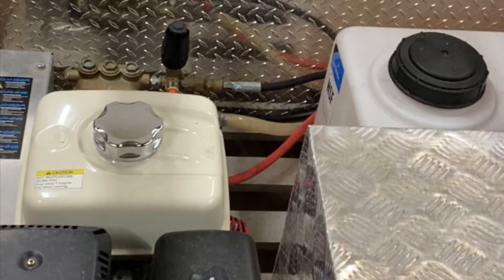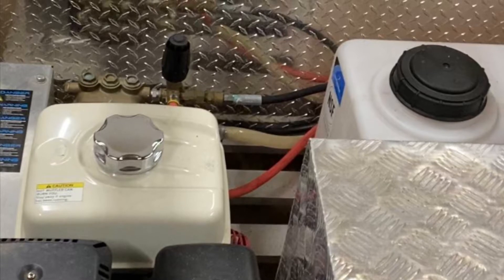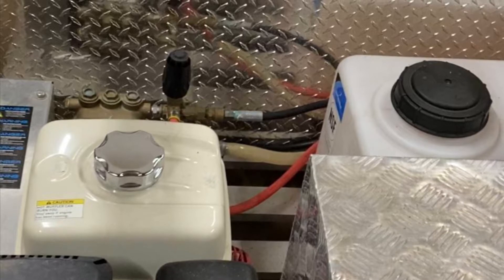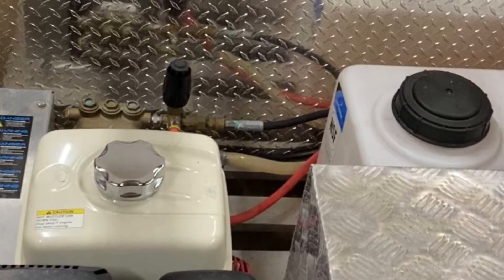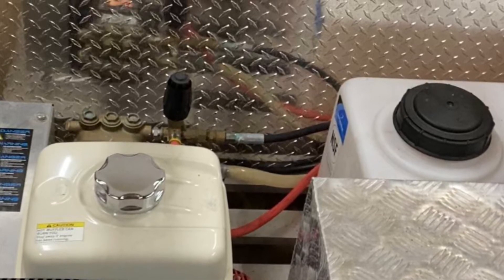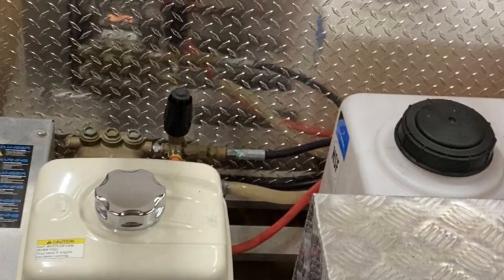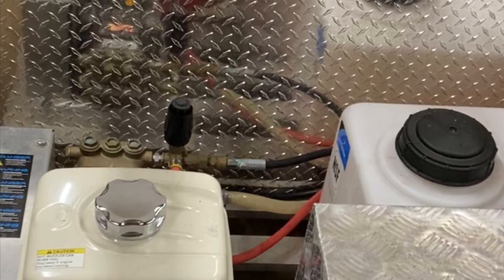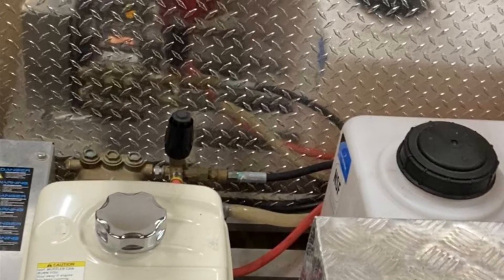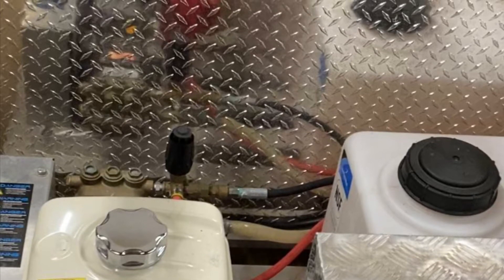Hey everyone, Southern Softwatch here. We're going to do a little video here because we've been getting a lot of questions on how and if you can install bypass lines on these four-gallon and five-and-a-half gallon-a-minute units. Most of them you can. Besides the triple-A pumps, most of them come with built-in unloaders, but all the others mostly come with these external unloaders, and it's very easy to install a bypass line on them. So we're going to show you how to do that.